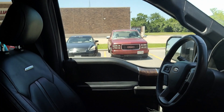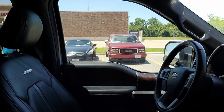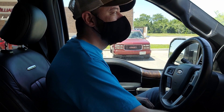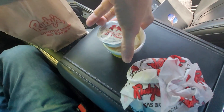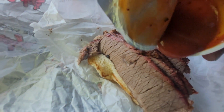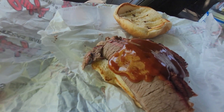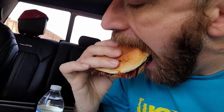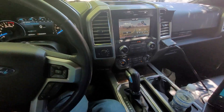We're gonna go to some brisket with some spicy barbecue sauce. All right, let's jump into this real quick. This is good stuff, man. All right guys, that was awesome — now let's get back to FORScan.